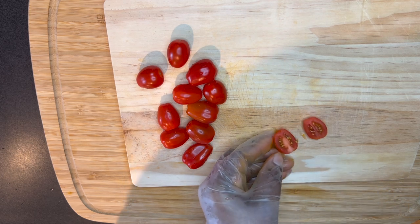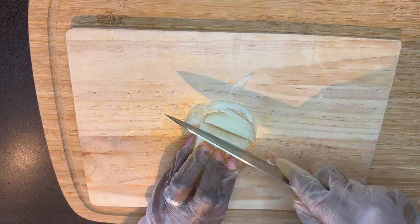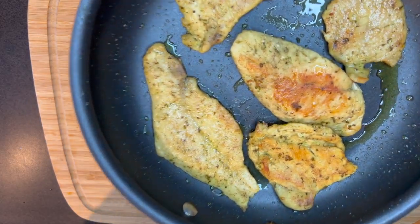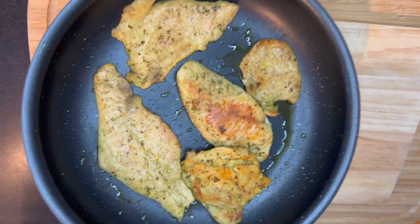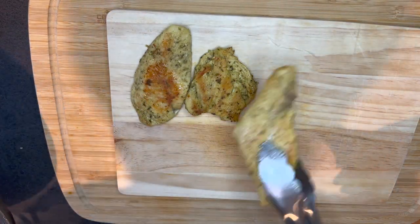I turned the chicken over and immediately took it out. Look at that beauty — our chicken is ready! Now I'm going to go ahead and dice it into a size that I prefer.